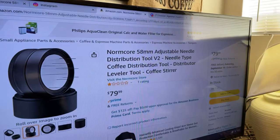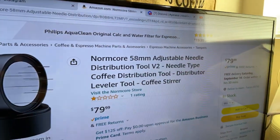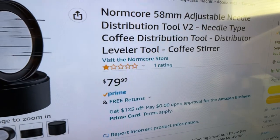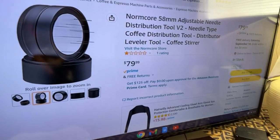They came out with version 2, so I'm going to be unboxing this. If you search Gnomecore right now on Amazon — let me pull it up. Here are the tools: the Gnomecore 58 millimeter adjustable needle distribution tool version 2. Look at the rating — it has one rating, one star, selling for 80 dollars.